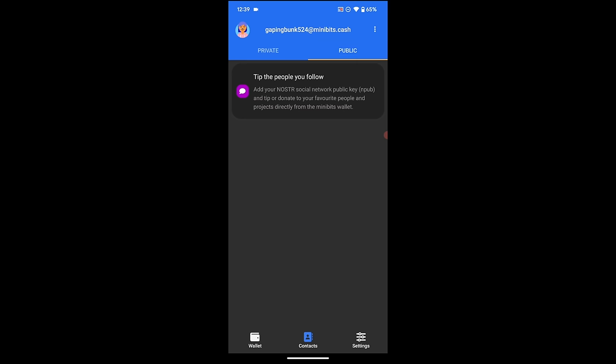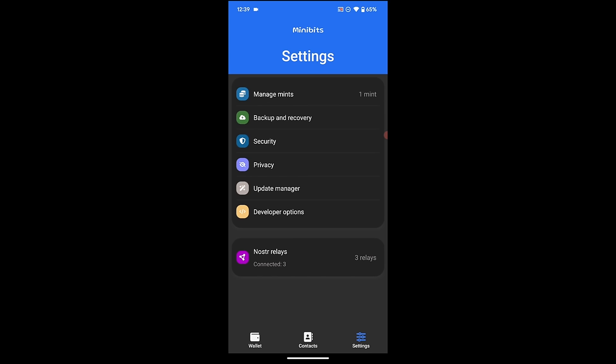Let's go down to the bottom right Settings tab. This is where you can manage your mints, backup and recover, add security settings, privacy options, do any updates, and add Nostr relays. In developer options it gives you options to wipe the wallet or whatever you see fit.